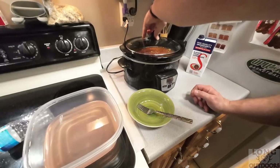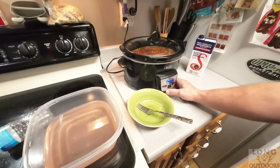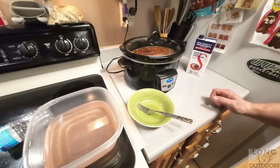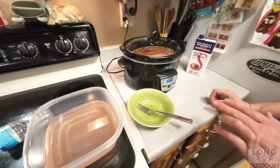We'll throw the lid on, turn it on high for five hours, and check it after that. Sometimes you've got to add a little bit more time, but I think five hours might be sufficient.